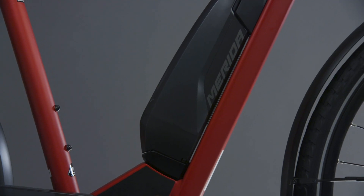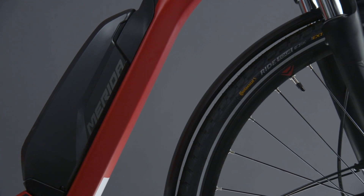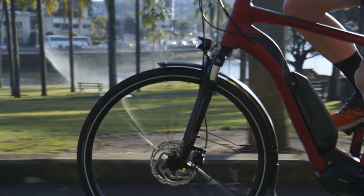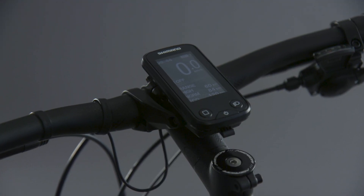The compact battery size and durable performance is the best in the market, lasting over a thousand charges before battery life starts to diminish significantly. While you're out riding you can monitor your speed, battery life and range of customisable metrics on the Shimano display.